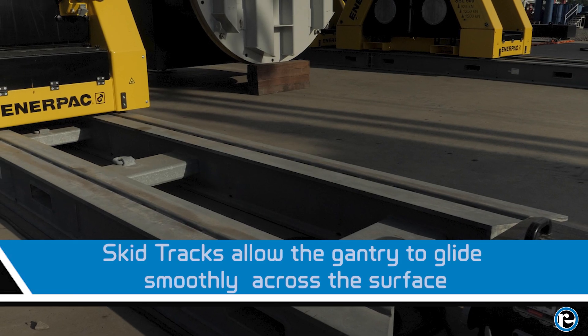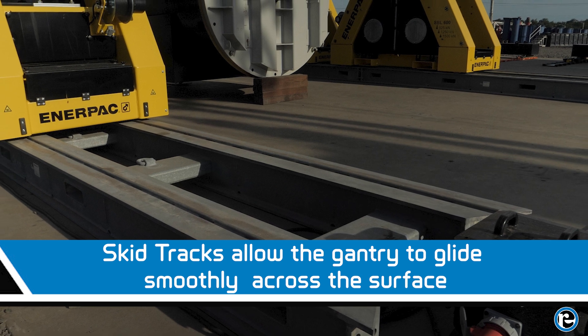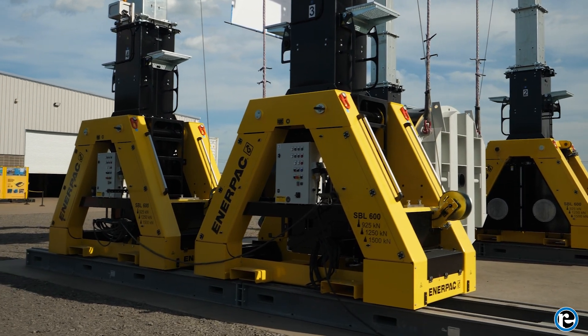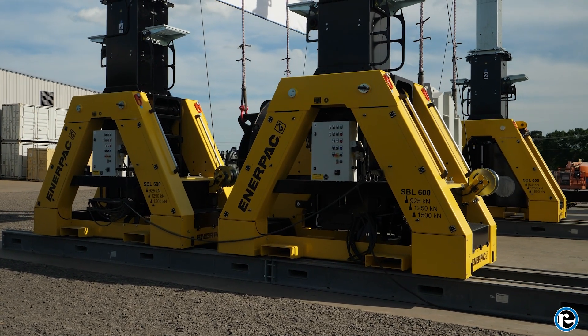Moving the gantry is made possible by the skid tracks. These tracks allow the gantry to glide smoothly across the surface, positioning the load precisely where it needs to go. They're designed to handle the immense weight of the gantry and the load, ensuring stability during movement.